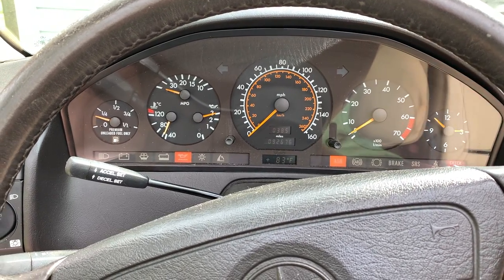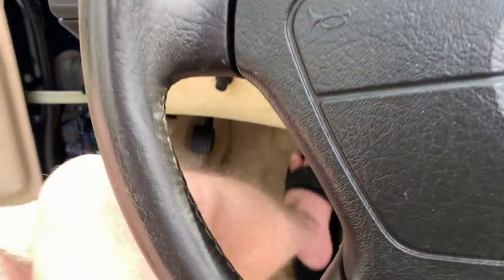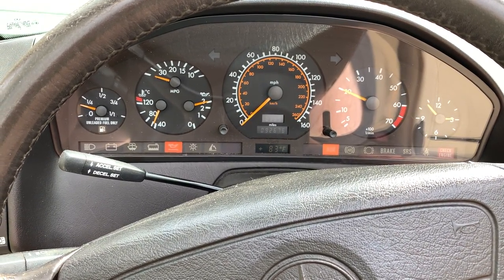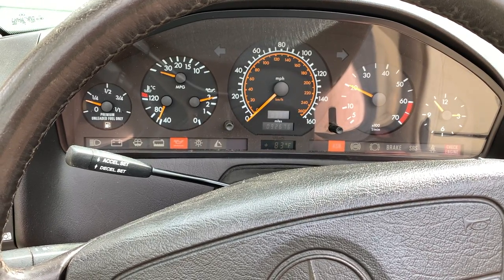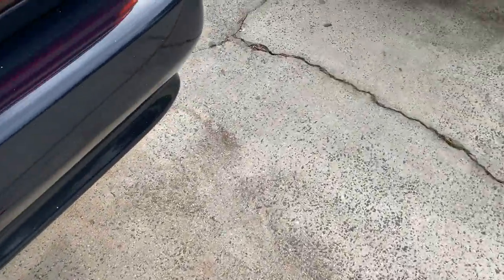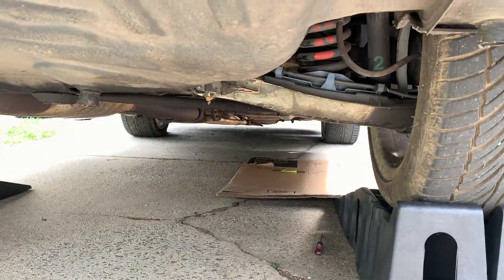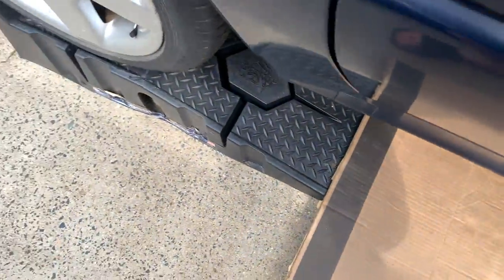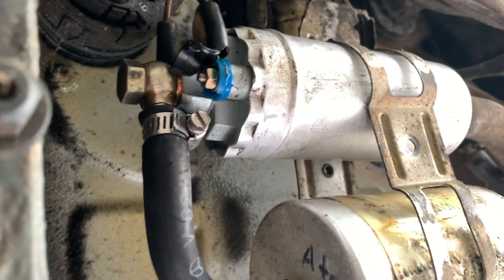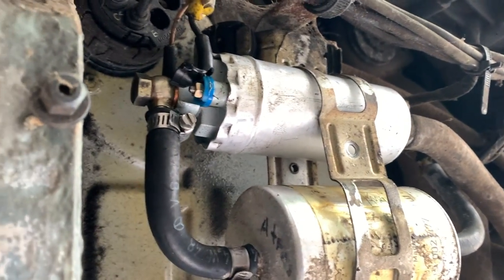It's interesting how the ASR just totally kills the car. I'm going to rev it a couple times to see if any gas leaks out. It doesn't look like we have any gas leak right now.